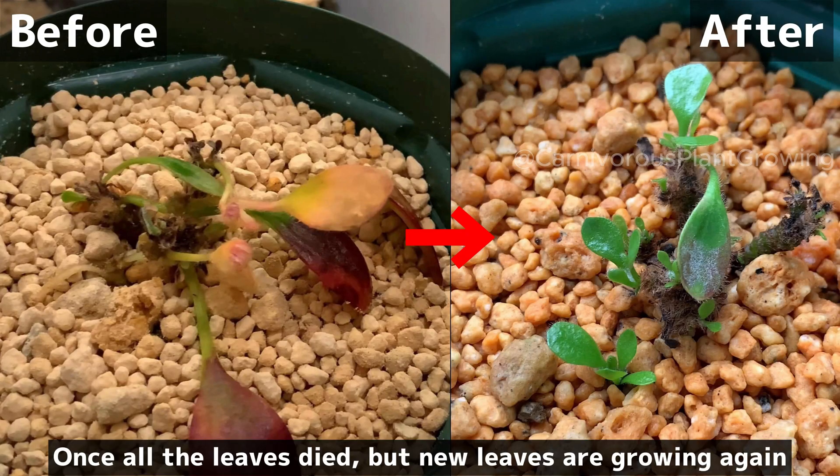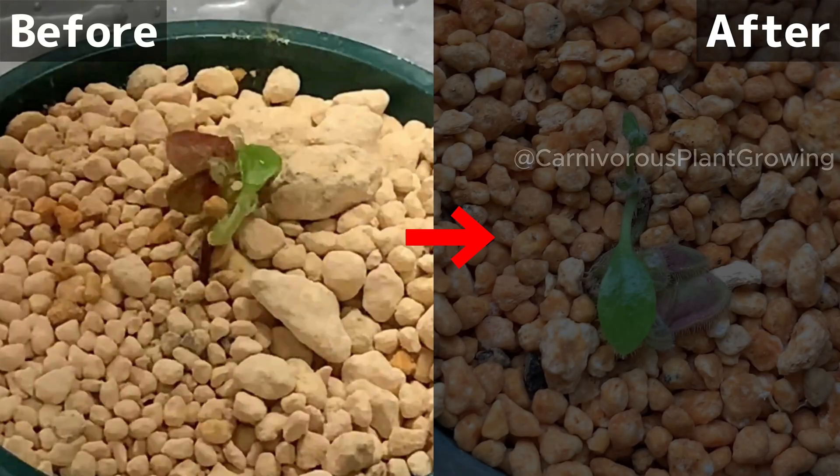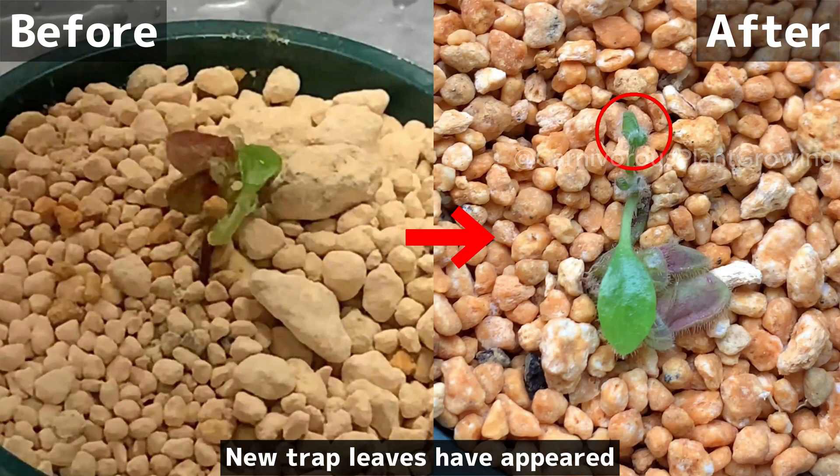Before and after comparison: once all the leaves died, but new leaves are growing again. In another division, new trap leaves have appeared.